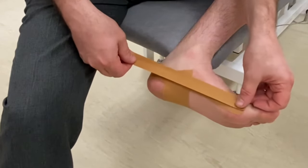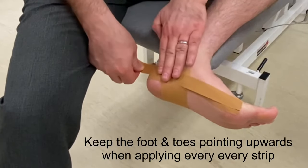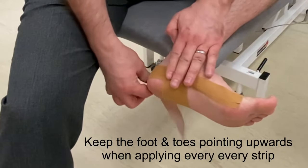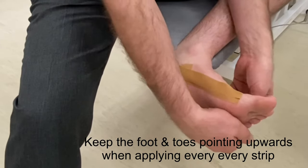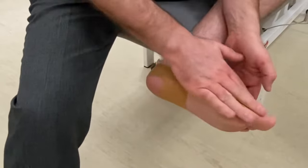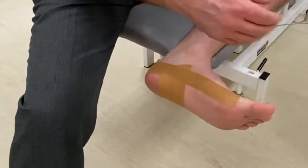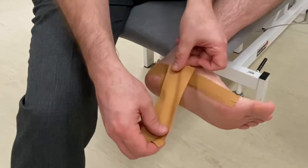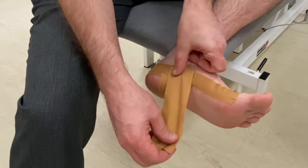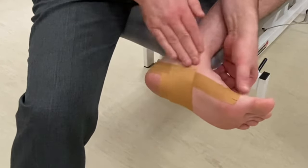Now apply another long strip. Continue to alternate the short and long strips, overlapping about half of the previous strip as shown.